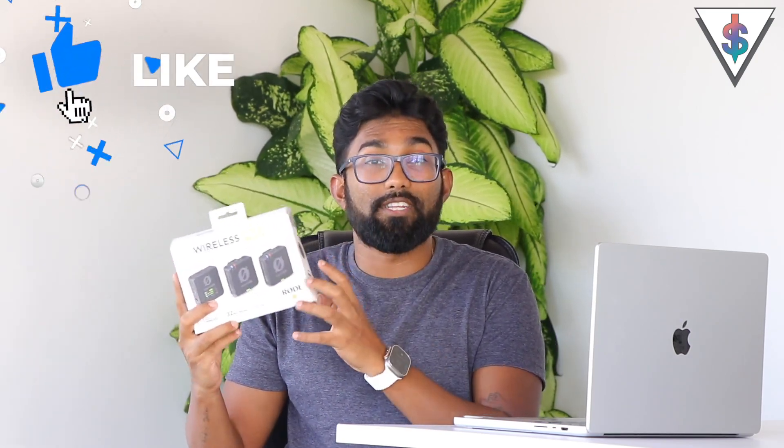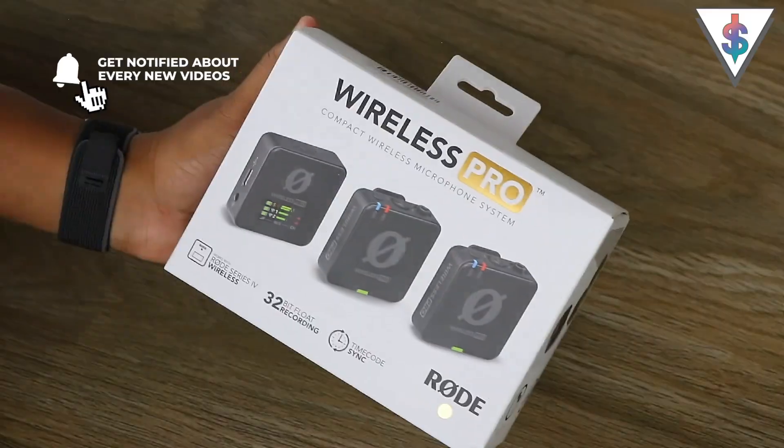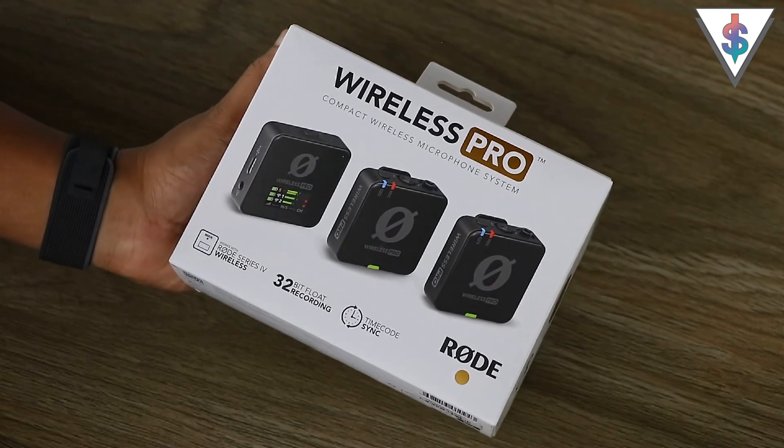It has a lot of great features and inclusions, and I think this is going to be really good for you if you're a content creator, making regular videos, or if you want to record high-quality audio on your smartphone, laptop, or any other device. It's a wireless system, so if you guys are new to my channel, smash that subscribe button. Let's go ahead and talk about the Rode Wireless Pro microphone system.